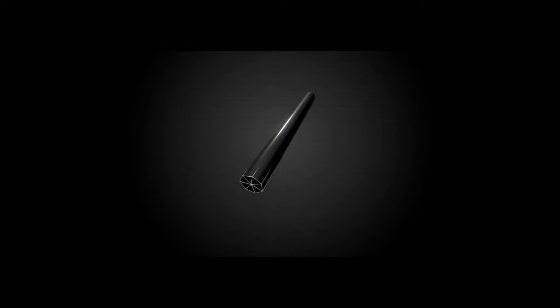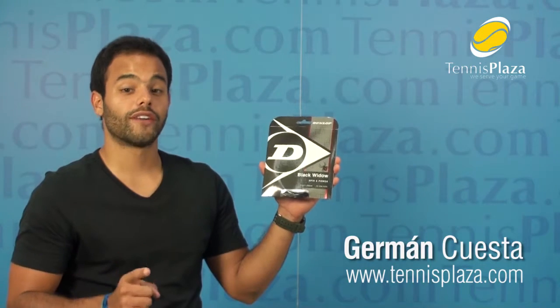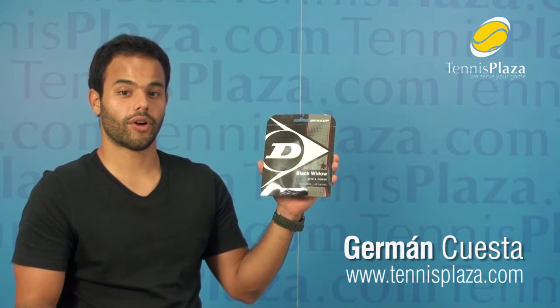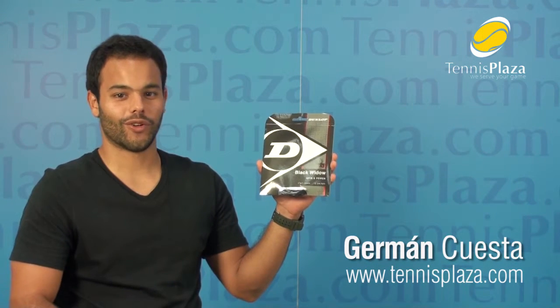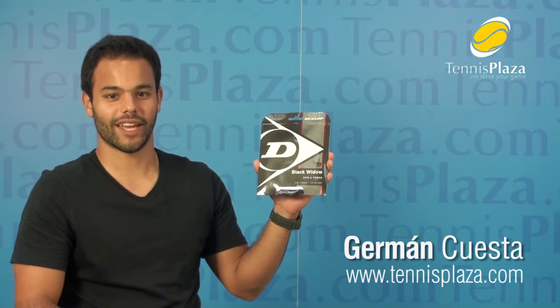Black Widow employs a heptagonal shape that allows it to bite the ball like no other string out there. So if you're looking for a polyester that won't kill your arm and that will deliver massive amounts of spin and give you great power and control, look no further my friends. Dunlop Black Widow is the string for you. Thank you.